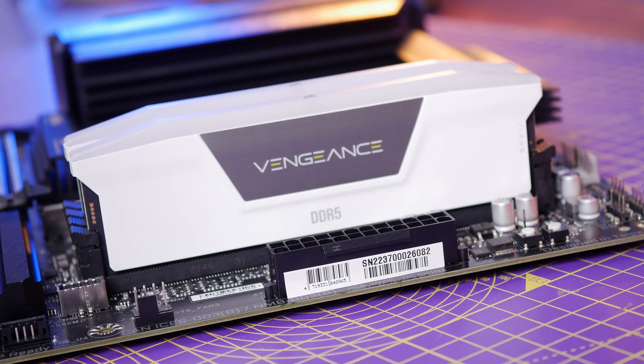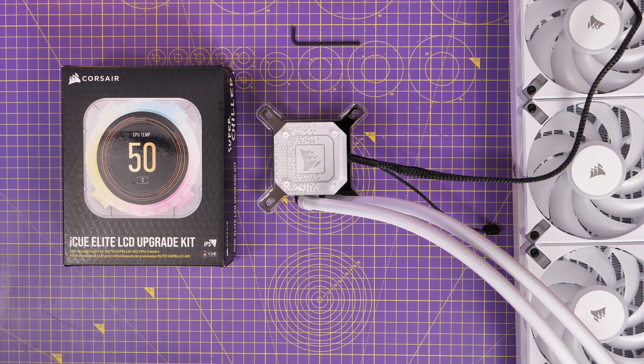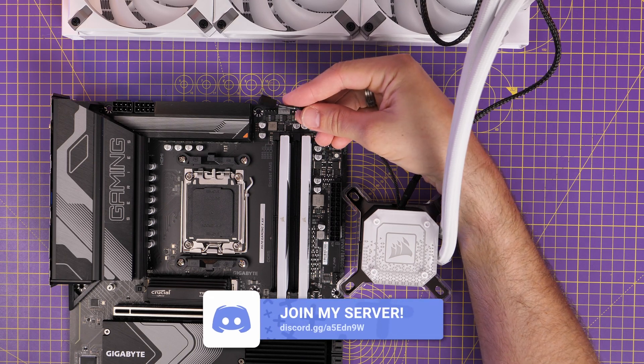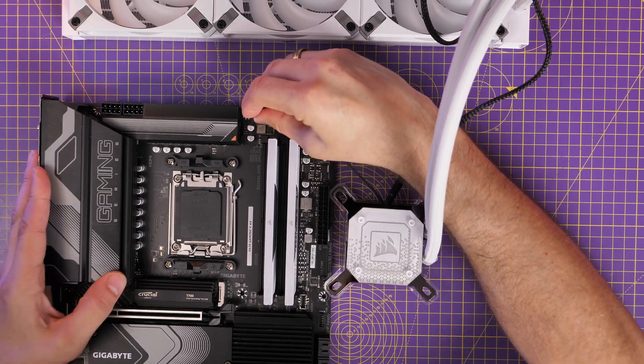For this build I'm using a Corsair H150i Elite Capellix and LCD upgrade kit. As noted earlier, it doesn't have an all-in-one pump header on this motherboard which is strange, but you do have CPU fan and CPU optional, so you do have the ability to connect there. You'll also see there are RGB connectors if you need them, so if you're using RGB parts in your build that connect up to the motherboard, you can do that.